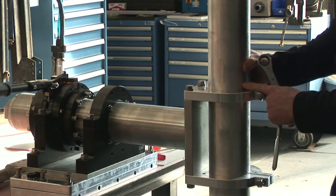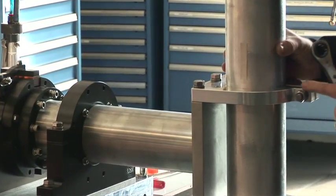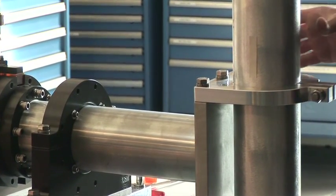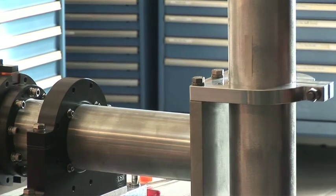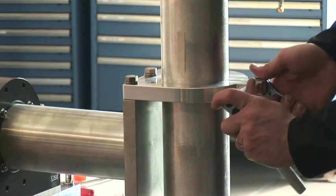You'll notice this piece of tape here can move to let you adjust the yaw. Once you get the mount set with the correct Z and the yaw where you're happy with it, then you want to re-tighten these clamps.